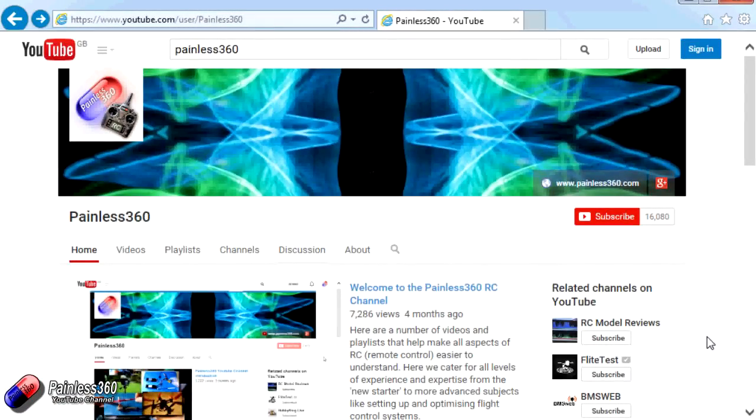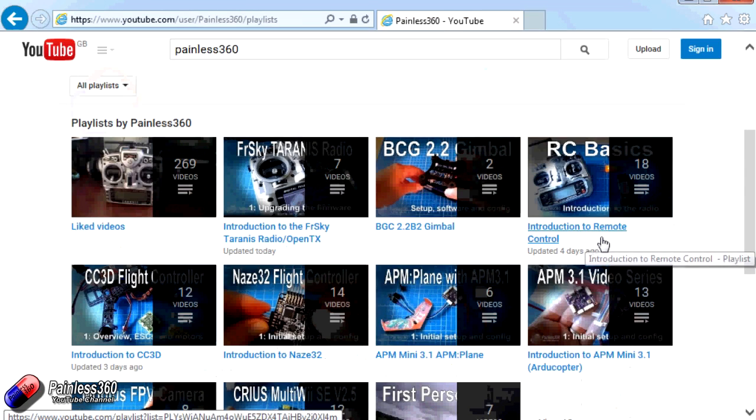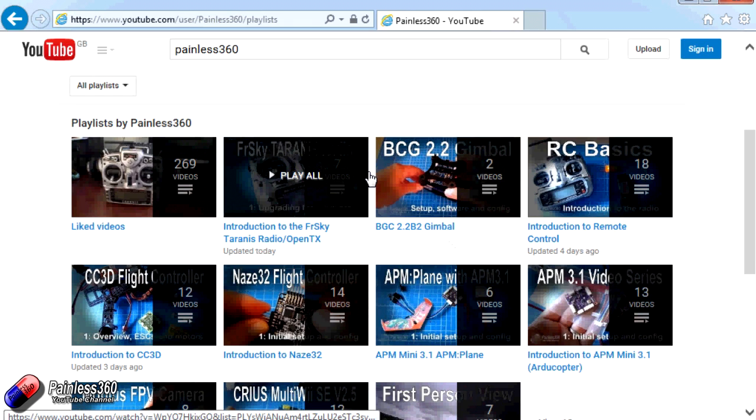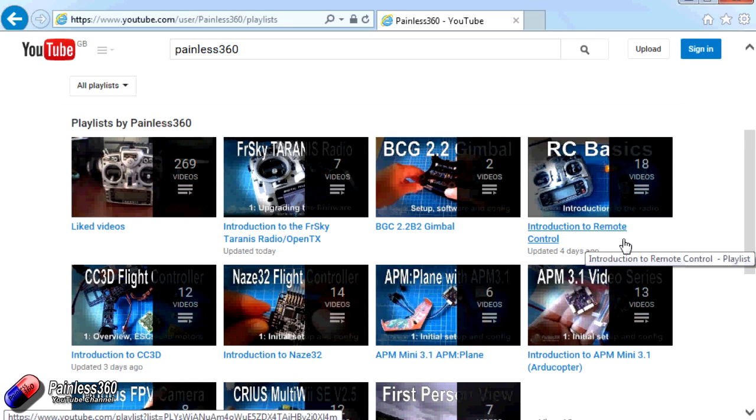Thank you for taking the time to watch that video. There are lots of other videos on the channel carefully ordered into playlists, so there may be other videos on this same subject you can go and watch. I'd recommend going into the playlist area of the Painless360 YouTube channel and looking around — you never know what you might find.